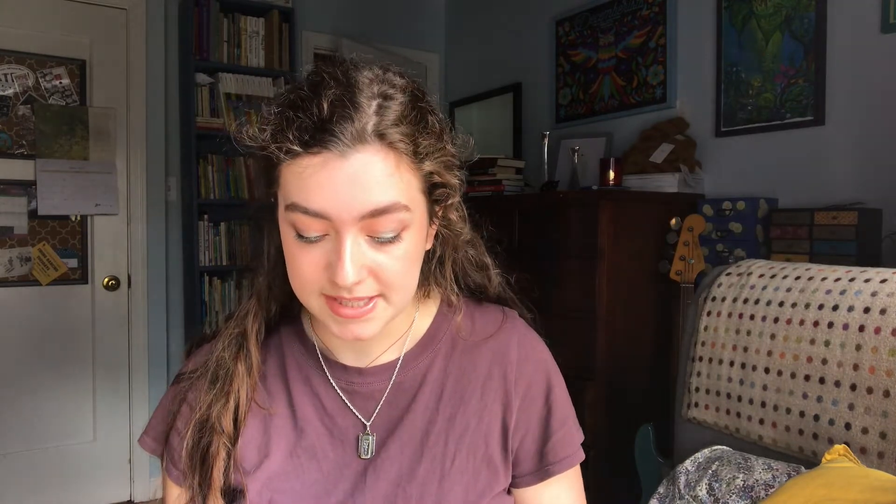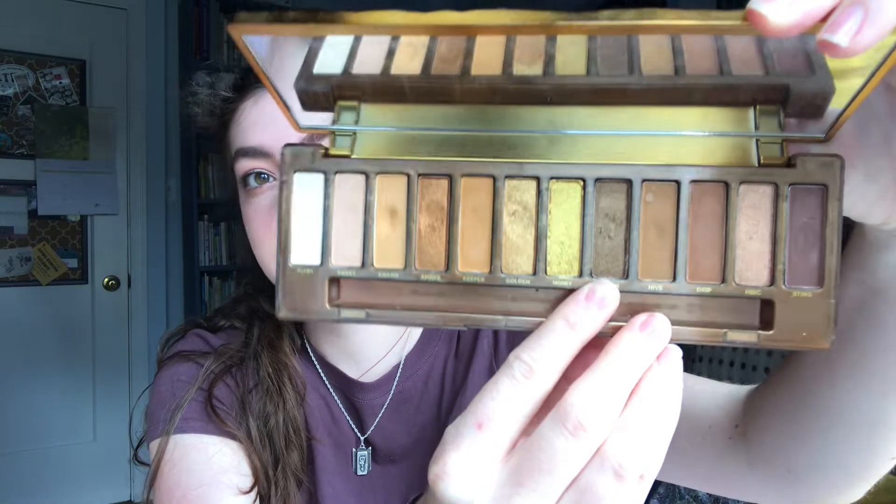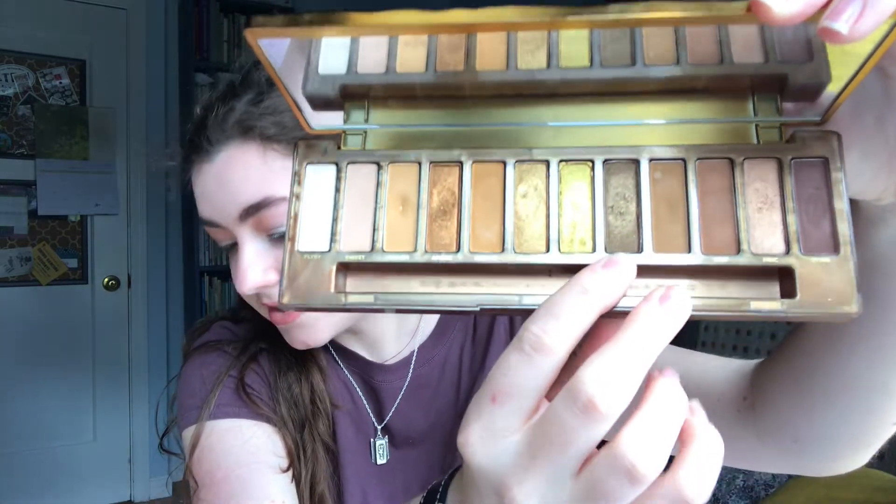Next is the shade Queen from my Naked Honey palette by Urban Decay. This is what it looked like last month — I had used it 15 times — and here's what it looks like this month, just a little bit of disturbance. I've used it 21 times, so this will be rolling out as well. It was quite a joy to use — a nice kind of gray-yellow color, great for the outer corner, even though it didn't go super well with my recent color palette.